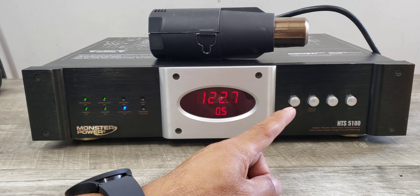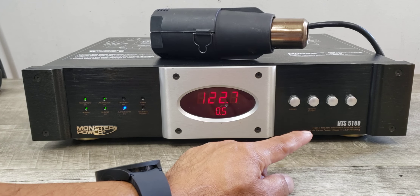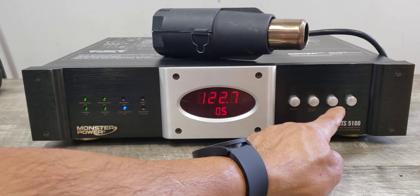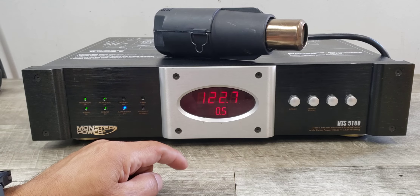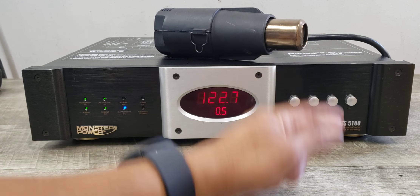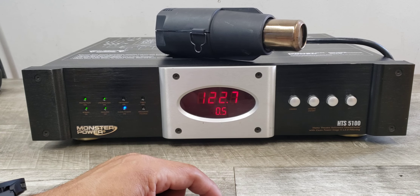I have it connected to the on and off switch. You can change that to where it could be unswitched, but because you can program this thing with the outlets in the back, it's great to be able to turn on your system through the unit — or you don't have to do that and just turn on your individual products.